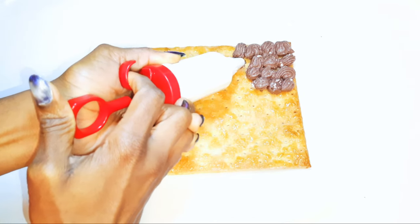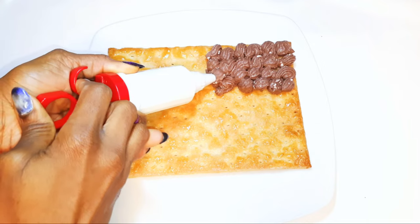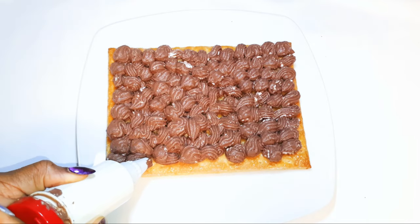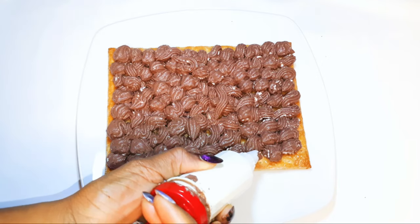Welcome back to my channel. If you're new, you're welcome and I hope you stay. Today I'm bringing you another delicious cold cake recipe. Without wasting time, let's just get started.